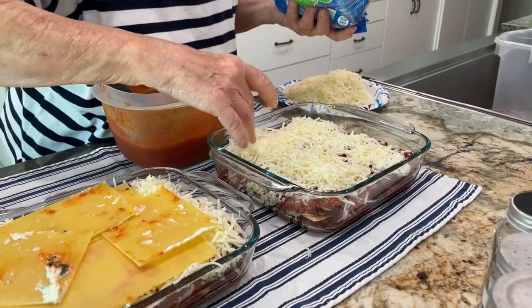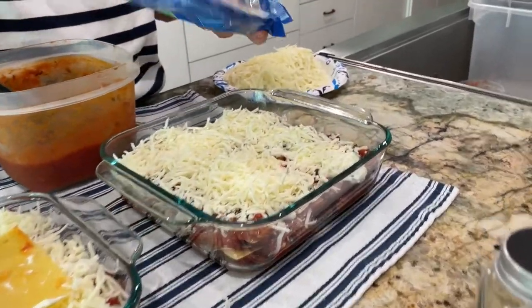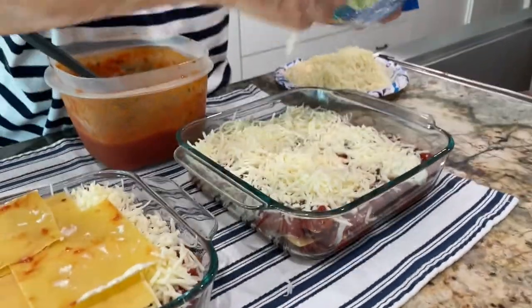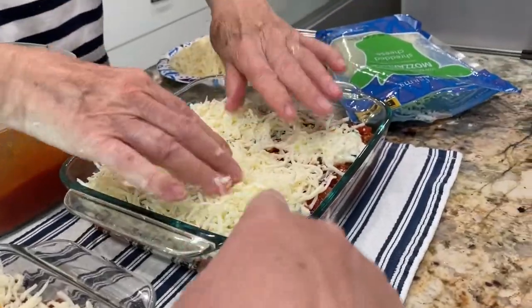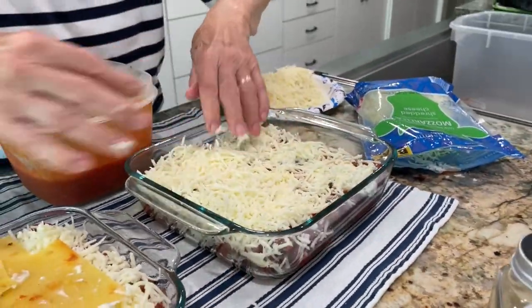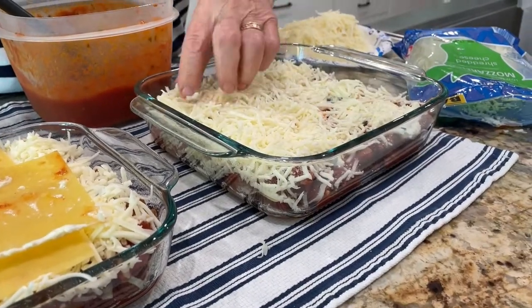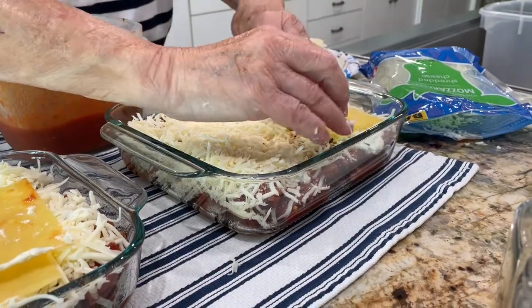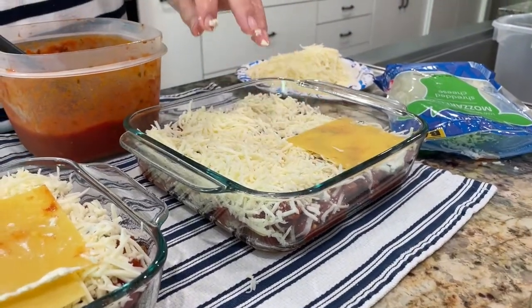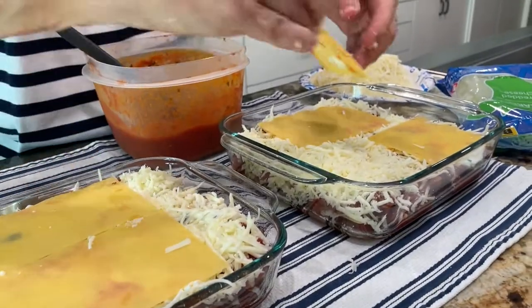All the relatives are going to see it! Hey, save some of that cheese for the top too. Cover, cover, cover — you're doing great, Mom.